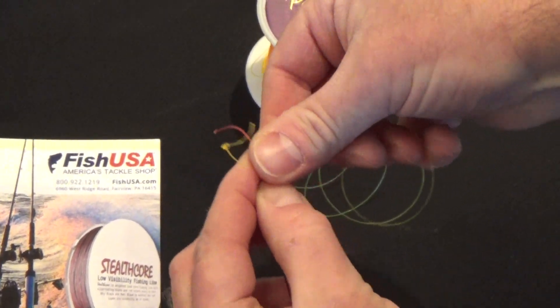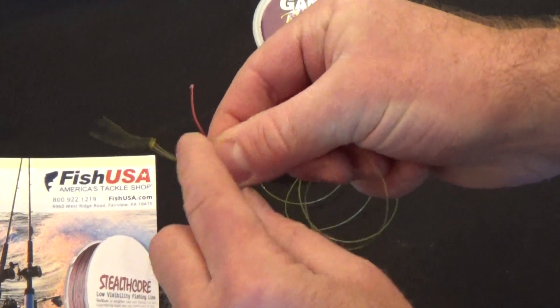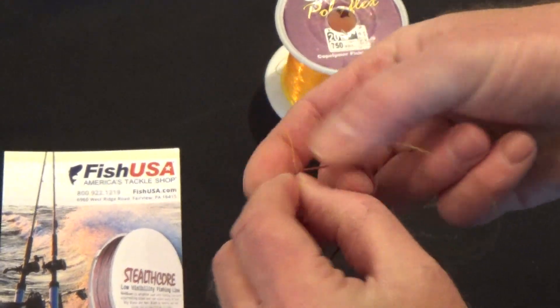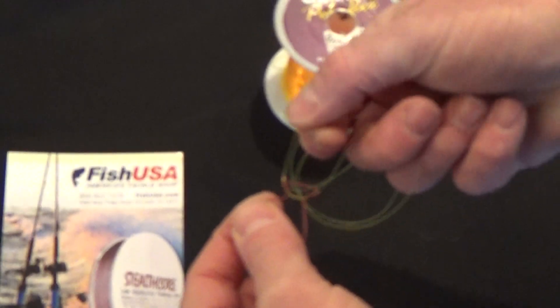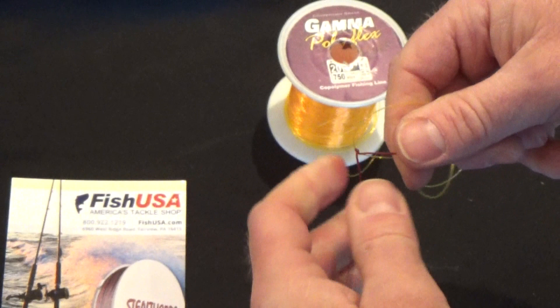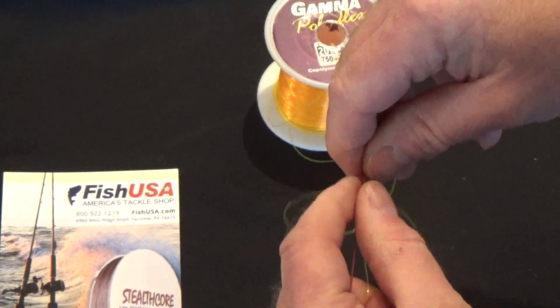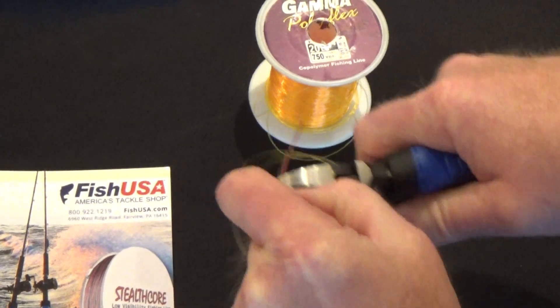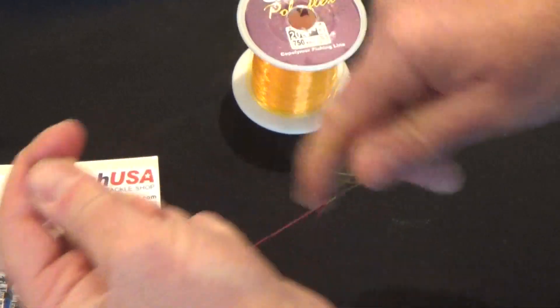We're going to take my lead, right hand, across, over, over, and under. We're going to cinch that up. We're going to take the rabbit ears and snip these off. There you have it. That's the VQ Very Quick Knot. Thank you.